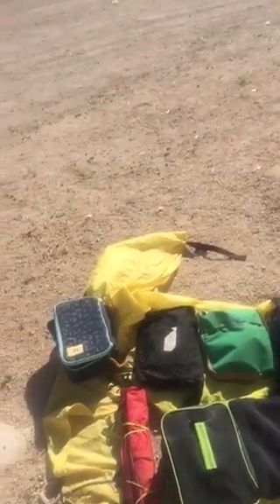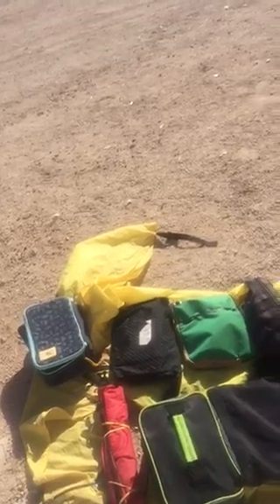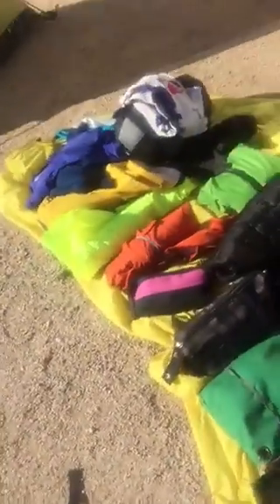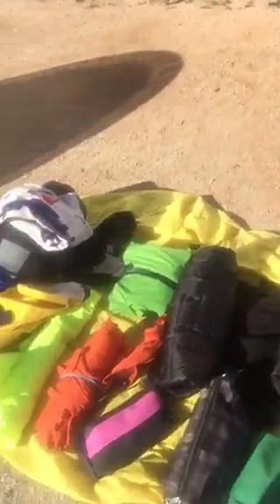Mostly what you've got there is bags of food, wet weather gear, medical supplies, eating plates, basic minimum plates, cooking plates, etc.